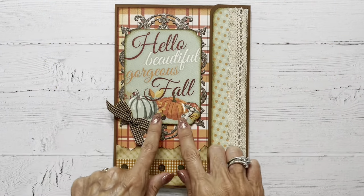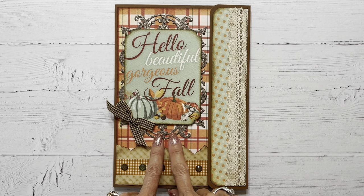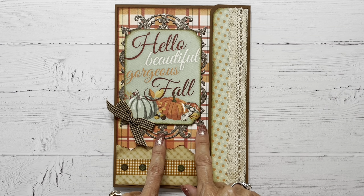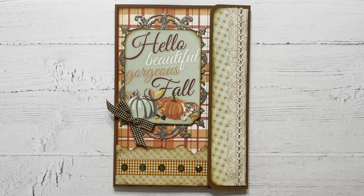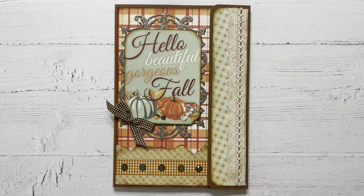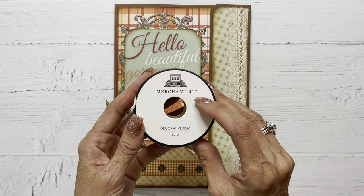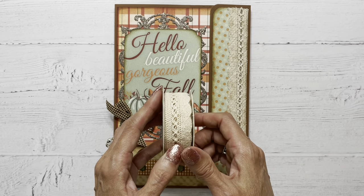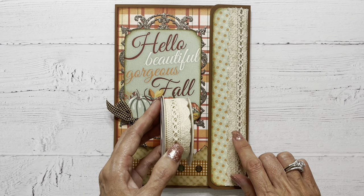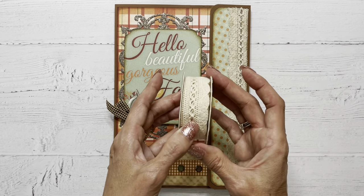On the front, we've got this beautiful cut apart from the collection that I use as my focal. I used that same Anna Griffin die cut out of glitter cardstock this time to back that and just give it a little bit of decorative detail. I've got some ribbon from my stash. This one is from Merchant 41. This is from Hobby Lobby. And I did distress with some distress oxide ink and ground espresso. I distressed all of the papers as well as the ribbon.